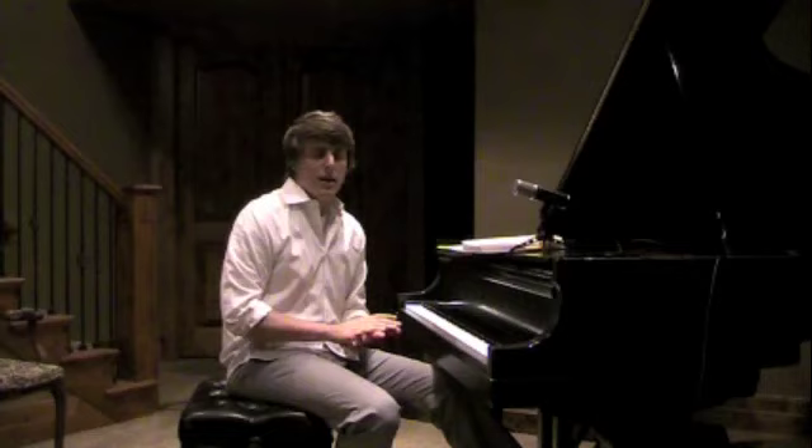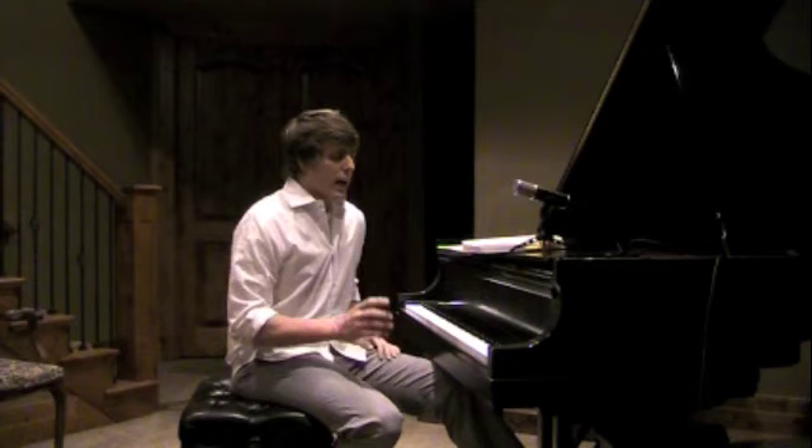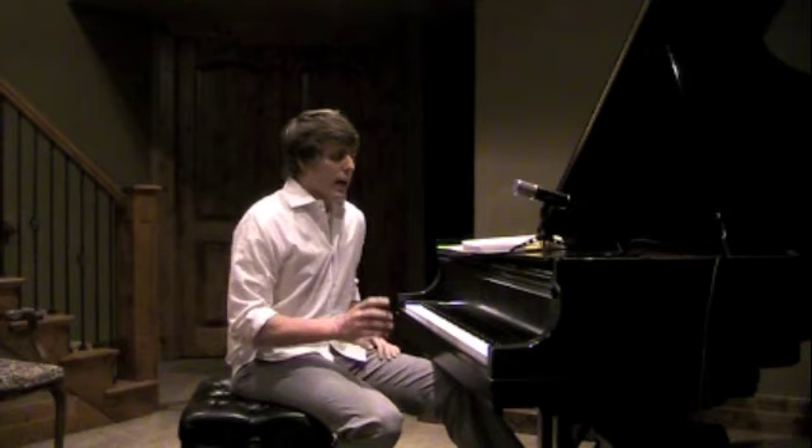To recap: read bottom to top or top to bottom, and read intervalically. I hope this video has been helpful today. If anyone has any further questions on sight reading, please email me. My email is josh@joshwrightpiano.com. Feel free to email me another request and I'd be happy to help you out. Thanks for joining me today.